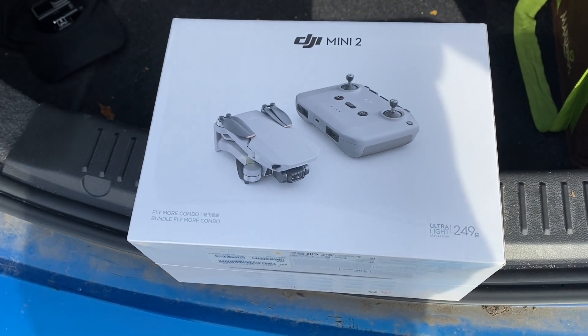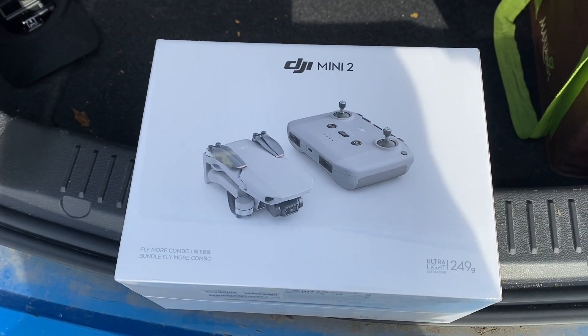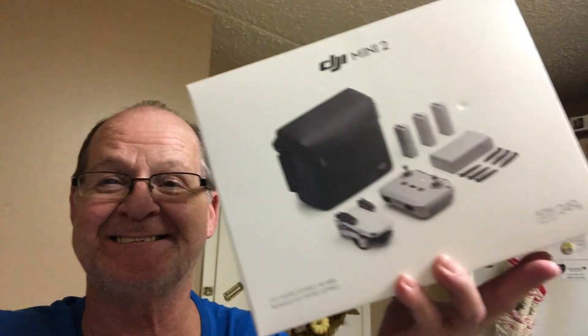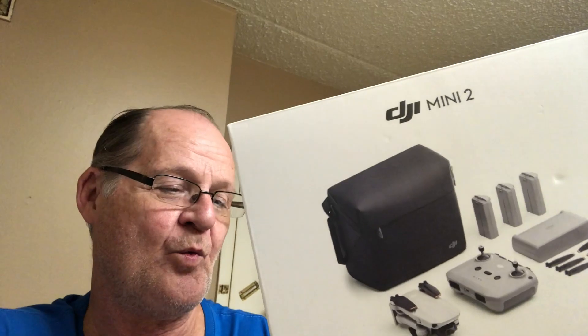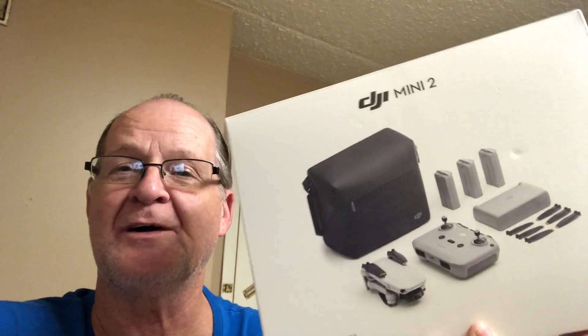Hello everybody, today we got the Mini 2. Without further ado, let's get it on the table, look at it, and then go fly it.